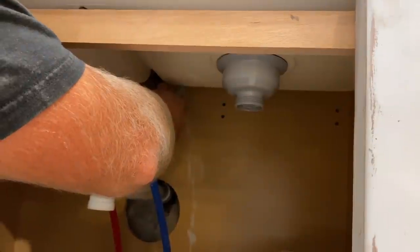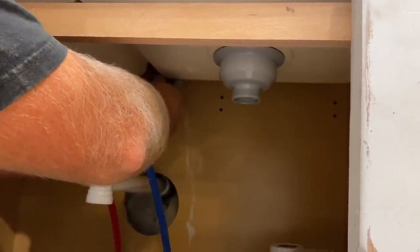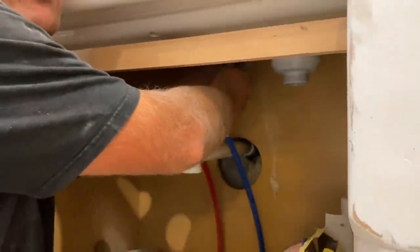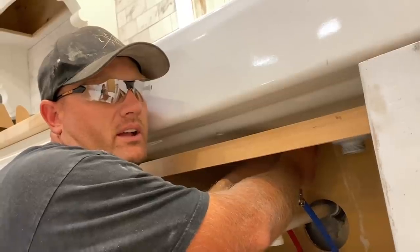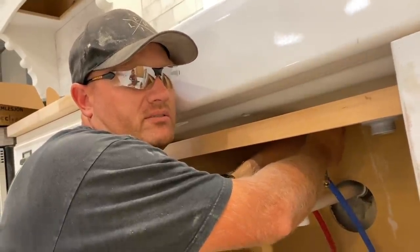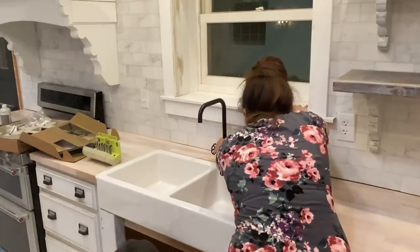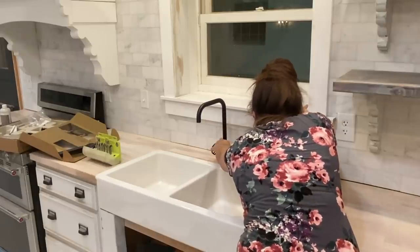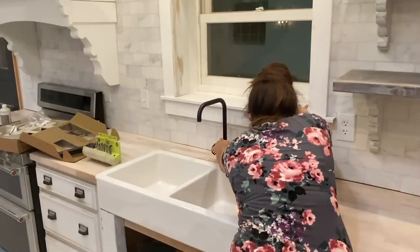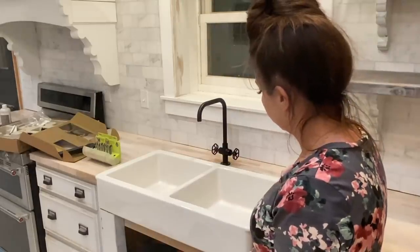Is this side the drain side or the side with the disposal? Both — the disposal goes on the left with the hot water. I can see myself in your safety glasses. Hold it centered where you want it because I'm going to tighten it down. You should start to feel it getting tight. Yeah, it's tight. Okay, you can probably let it go.